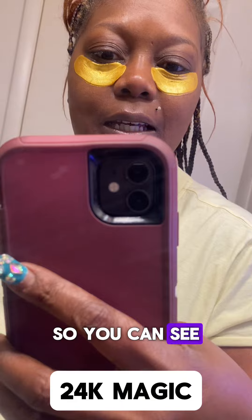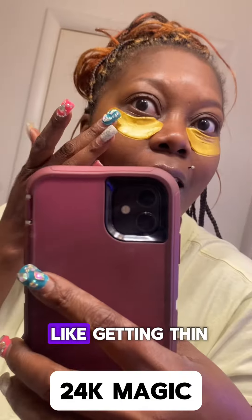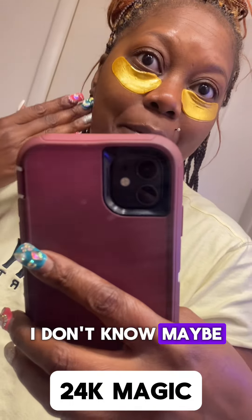So you can see it's getting thinner — it's been about an hour and it's getting thinner. I can see it getting thin. We'll come back, maybe in the morning, and see.